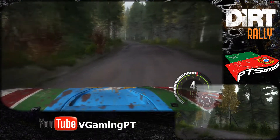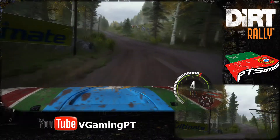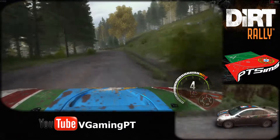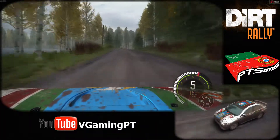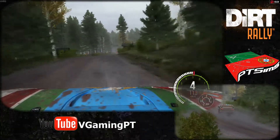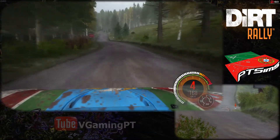60, right 5 long, over crest, and left 5 half long. 60, right 3 half long, opens over crest. 80 past junction, left 6, into right 6 through dip.